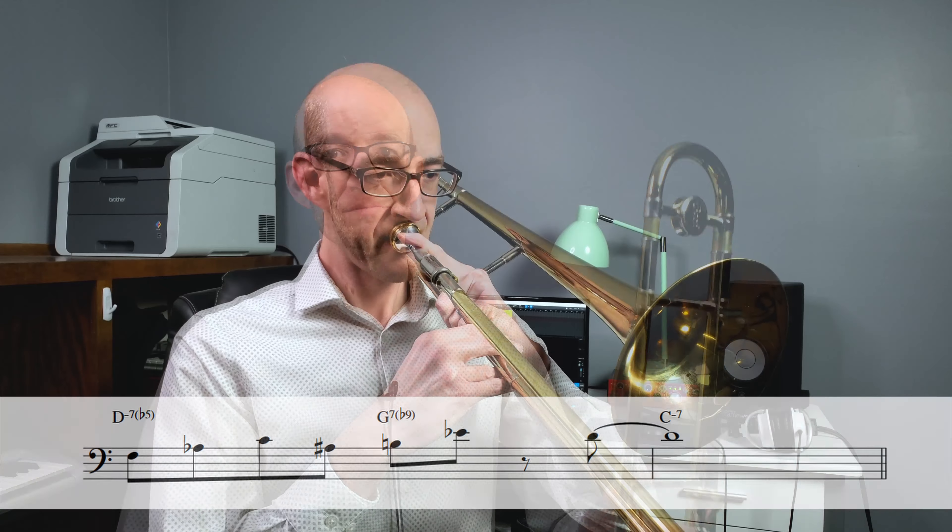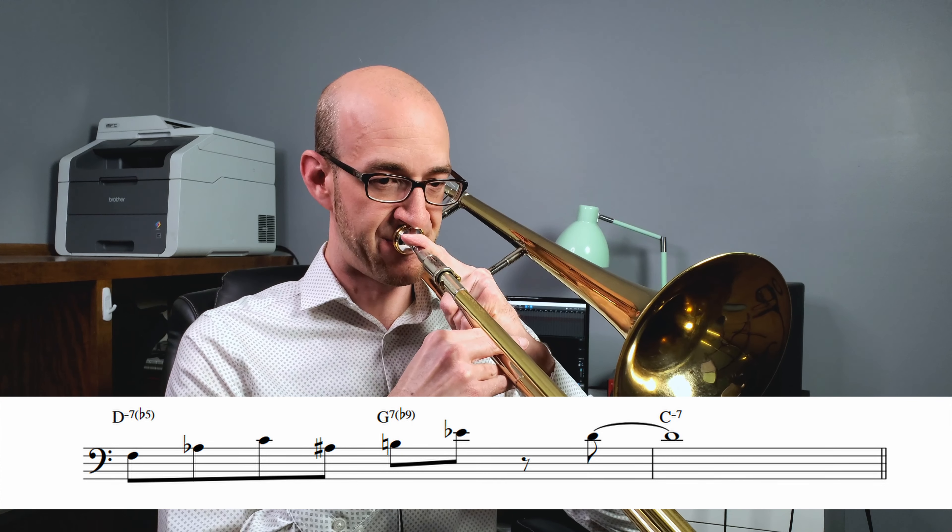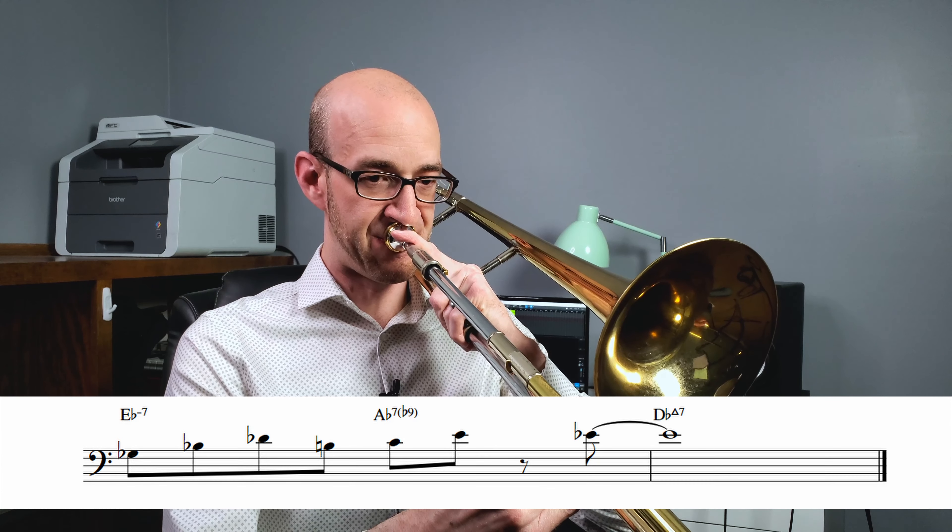Let's jump into the next concept that I think is important for students and professional players to practice on this sort of tune — that is trying to develop your two-five-one vocabulary. As with many standards, two-five-ones are the foundation of a lot of the harmony we use as jazz musicians. We want to be able to have lots of ways to navigate through that little nugget of harmony in smooth, interesting, varied ways. There are a couple of two-fives in Blue Bossa, so this is a great place to work on some. Let's look at two examples — a long two-five and a short two-five — that fit into our two key centers.